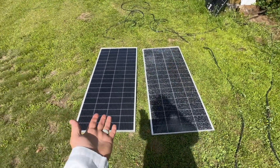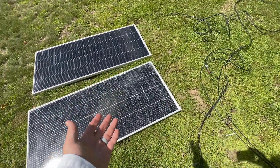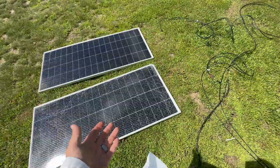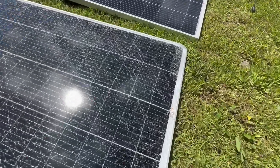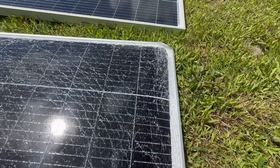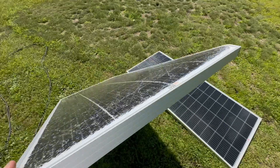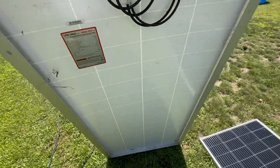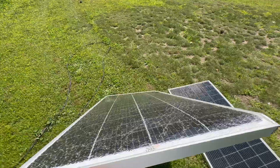One panel is perfectly good, and one has fallen off an RV because the wind picked it up and threw it on the ground. There is not much left to it — it's pretty mangled up. Look at this, it's completely spider-webbed. It does not appear damaged or burned on the back side, so I believe all the cells are intact. I'm curious what's going to happen, and I kind of feel like that's the fun of this. Oh, by the way, got my lab coat on because we're doing science-y stuff.